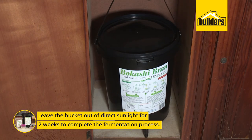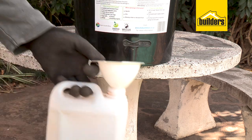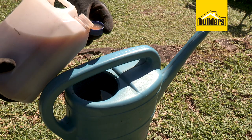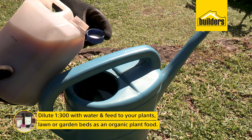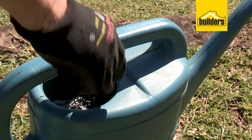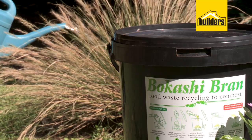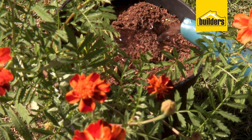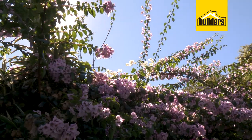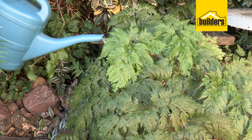Then put it in a dark place and let the bokashi magic happen. Within about two weeks you should be able to tap off your first bokashi tea. Open up the tap and pop it into a little container. Dilute it at one part bokashi tea to 300 parts water — so if you remove one teacup of bokashi tea, add 300 cups of water. Use it as a liquid plant food on your indoor pot plants, veggie garden, or lawn. All that nutrition has fermented into a beautiful organic liquid to feed your plants.